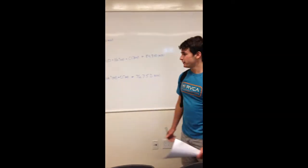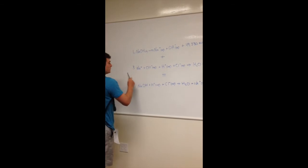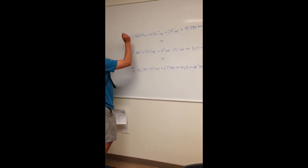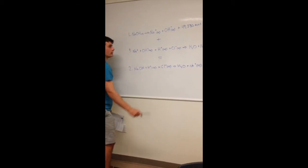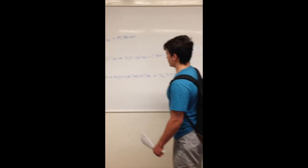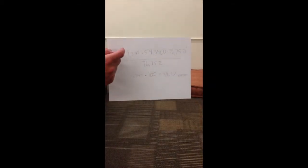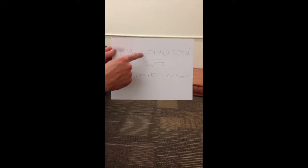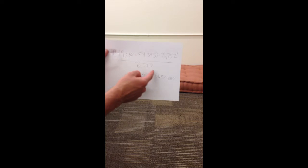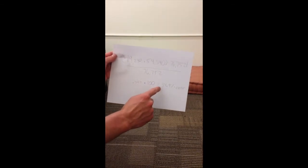Because of the additive nature of heats of reactions, reaction 1 plus reaction 3 should equal reaction 2. We added our values for reactions 1 and 3 and compared to reaction 2 — they kind of add but not perfectly. Our percent error calculation: (heat 1 + heat 3 − heat 2) / heat 2 × 100 = 0.349 × 100 = 34.9% error.